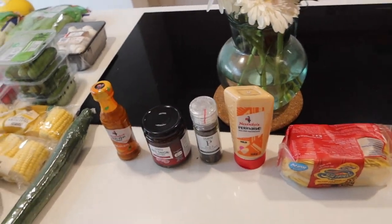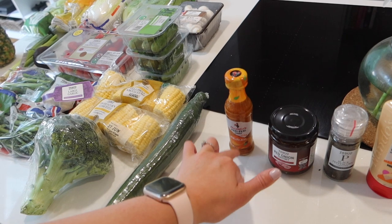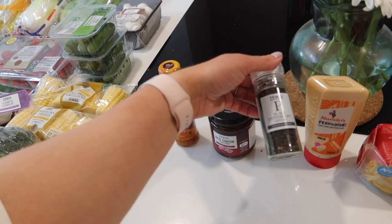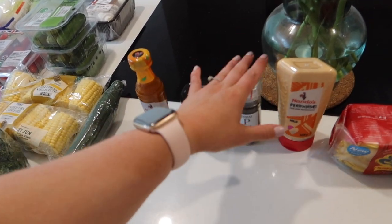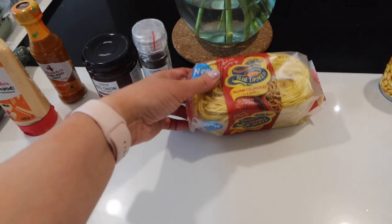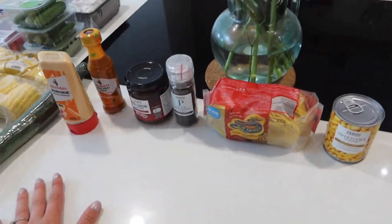We have some store cupboard bits: Nando's piri piri sauce to stick on some chicken for dinner tonight, red onion chutney, black peppercorns because our little grinder has about three peppercorns left, and Nando's piri nais again for the homemade Nando's. We also have some egg noodles for a stir-fry type dish, and that's all we needed this week.